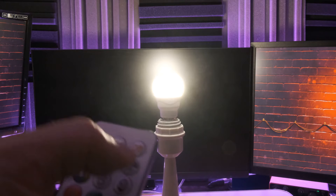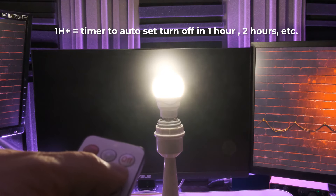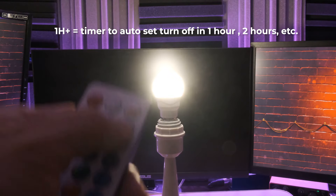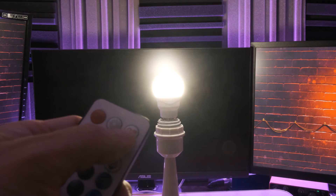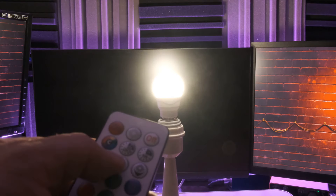There's also a timer button that says 1H plus. If you press this once, the light bulb will flash once, which means it will automatically turn off in one hour. If you want it to turn off in two hours, simply press the button twice and the light bulb will flash twice to indicate it will automatically turn off in two hours. If you turn it off and back on, it will cancel that setting and go back to default.